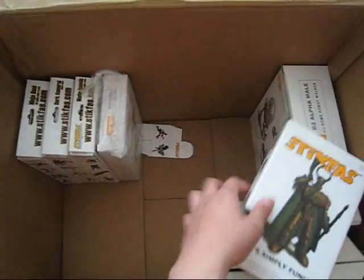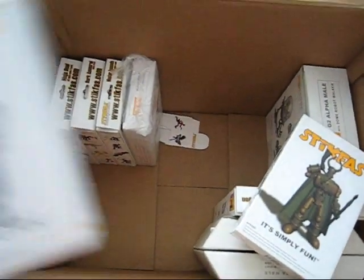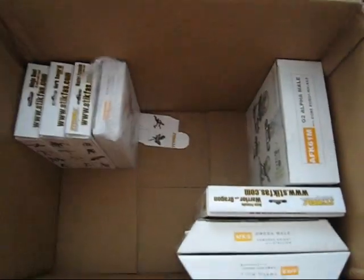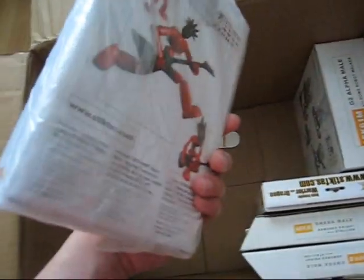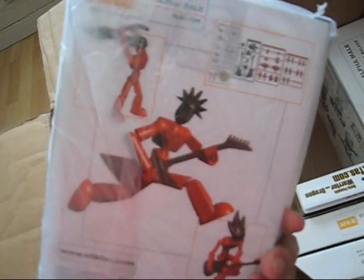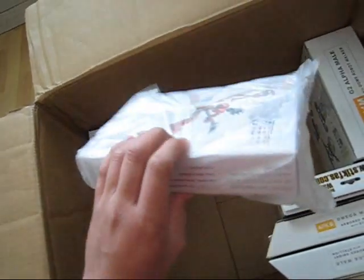I'll also be sharing the military kit and the mobster as well. But not the G2 Gamma — at least not yet. And here's the Rockstar, still in plastic. With this one you get a lot of musical instruments and a lot of hairstyles. Pretty cool. I'll be sharing this one.